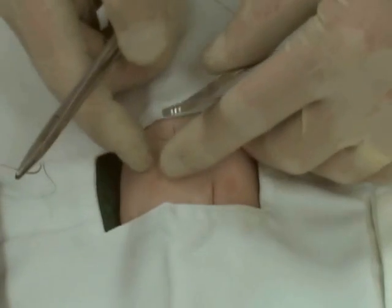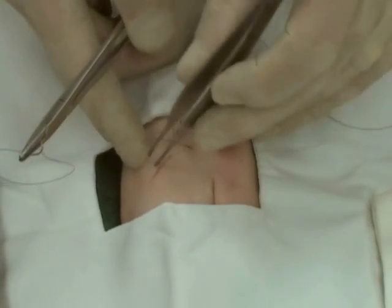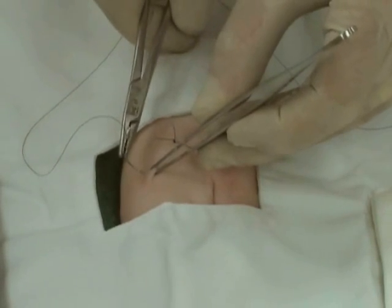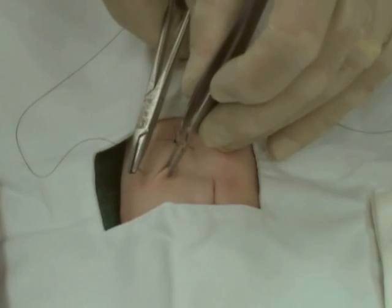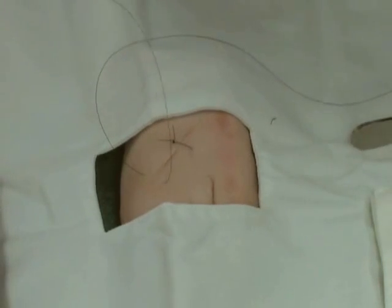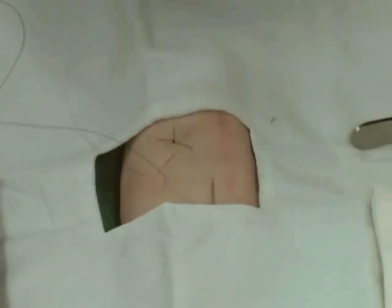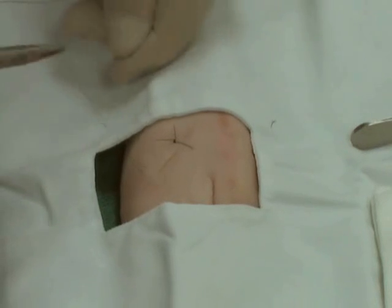First, we'll demonstrate the length of the incision. We're dividing in half to avoid dog ears. Place the needle at a 90-degree angle. Use your wrist to turn the needle through. Hold the end of the suture so as not to pull it through, and leave a tail long enough for tying the suture. Place the instrument between the two sutures and throw twice for a surgeon's knot.